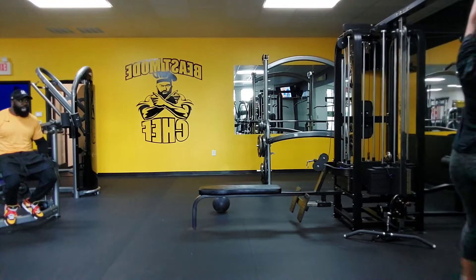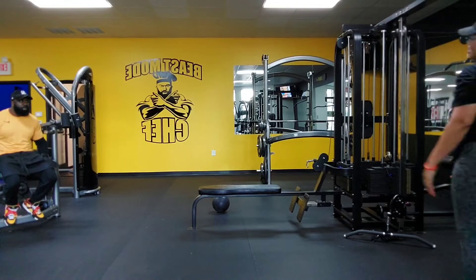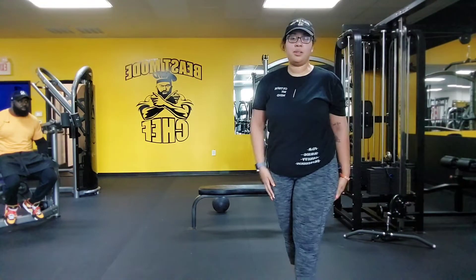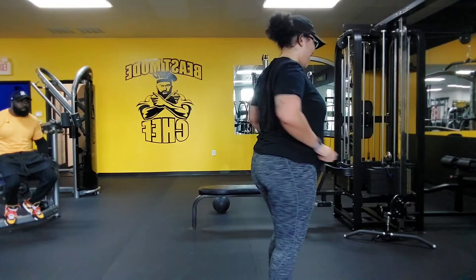Good job. All right, other leg. We good. Last set. Push through. Yeah, push through. We got this.